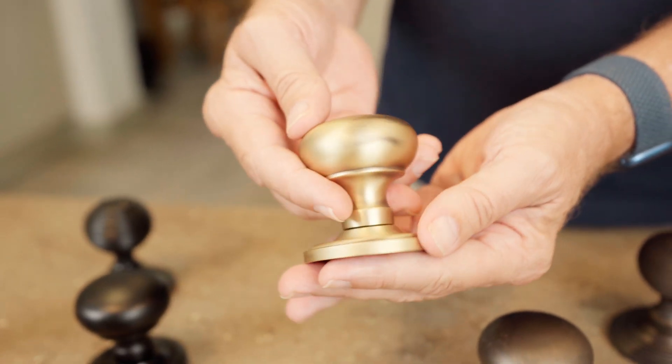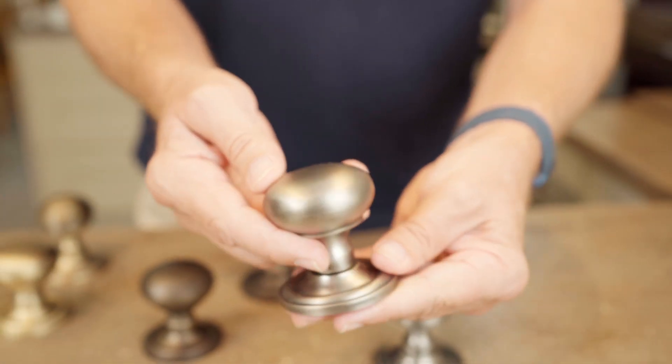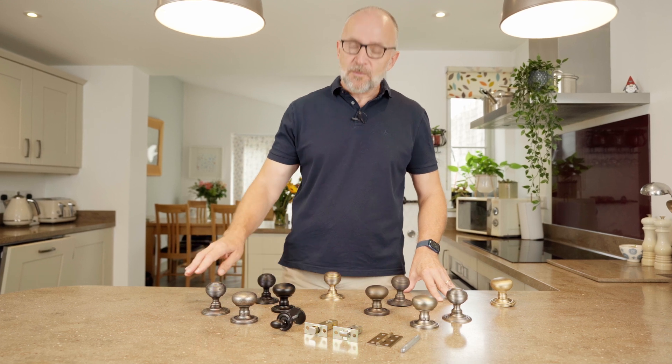We've got the antique brass, we've got the urban bronze, and we've got the gunmetal finish. And again two styles: we've got the mushroom and we've got the reeded.